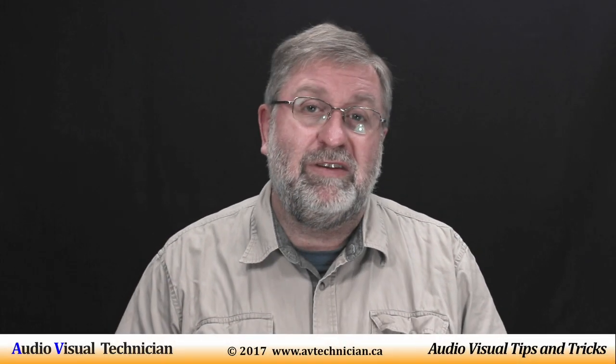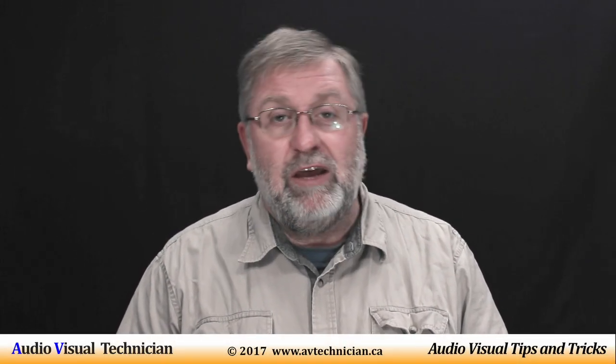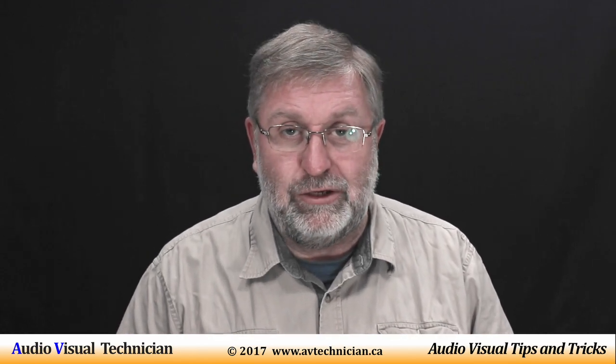Hi, Paul Donovan here from AVtechnician.ca, your channel about tips and tricks for AV technicians.